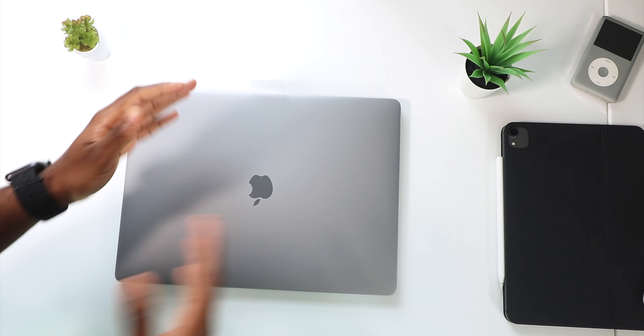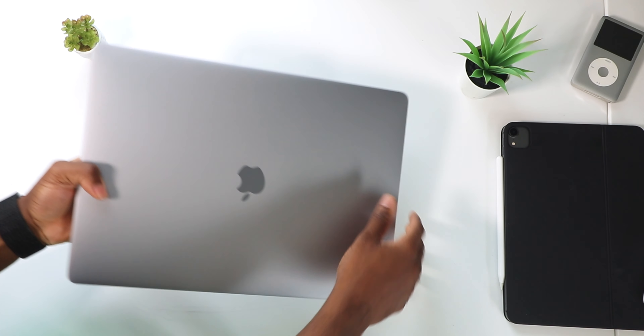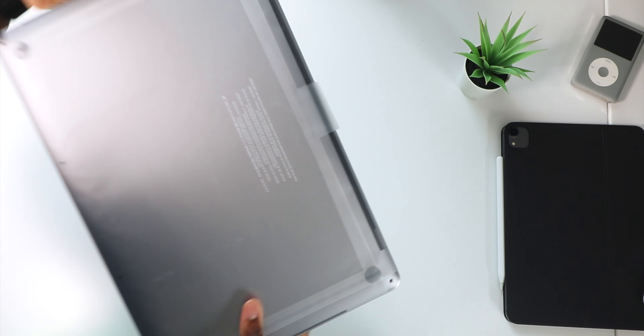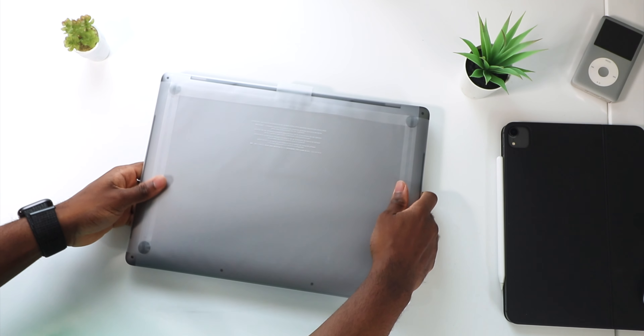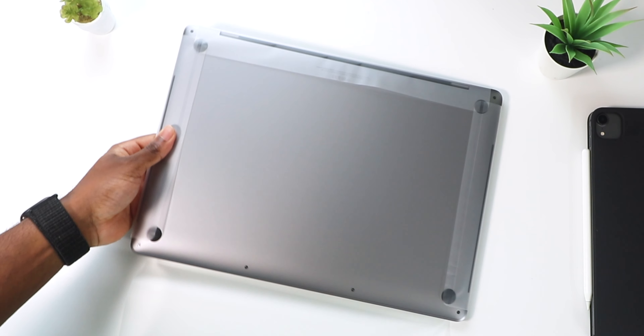Apple recently announced that the Mac is moving to Apple Silicon chips, but you shouldn't feel discouraged about buying a MacBook now because Apple is still going to support Intel-based Macs. Without further ado, let's rip out the plastic — moment of silence please.